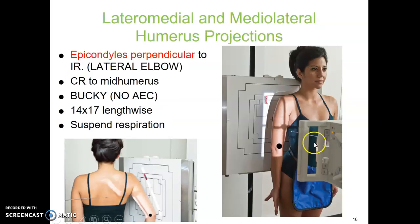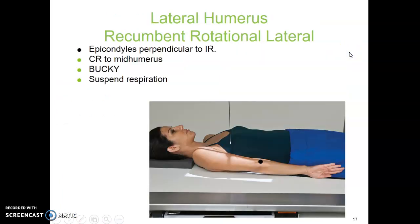For the lateral humerus, you can either do it in PA position, as this image identifies, or in AP if the patient is able. They're going to internally rotate the arm so the back of their hand is pressed up against their leg. That allows the epicondyles to be perpendicular to the image receptor. Some patients may need to bend their elbow a little bit for comfort — just don't bend it too far, as you'll need a wider field. Same centering, and have them hold their breath.